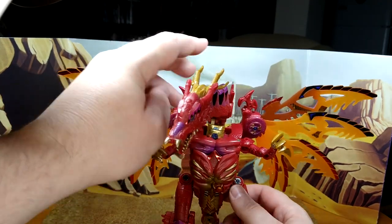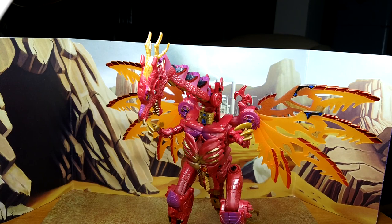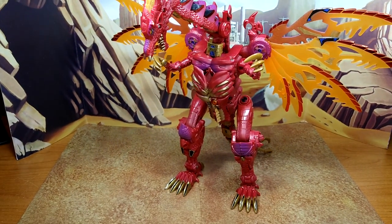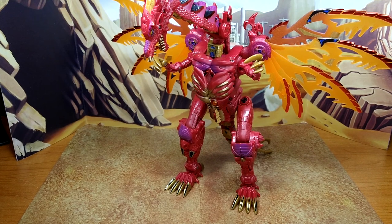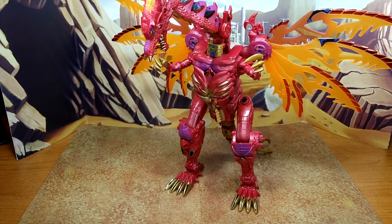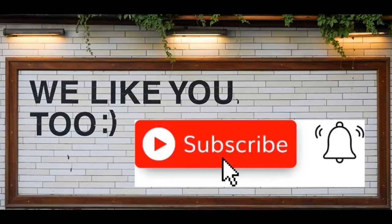Sorry if my setup looks a bit rough — he really takes a lot of space and I have a smaller table, so I'm doing what I can. I hope you've enjoyed this review, guys. If you did, please like, subscribe, and hit the bell. Also leave a comment — I love reading those. Keep coming back, I'll have more on the way. And remember: nothing in life gives you a right to be an asshole. Take care.